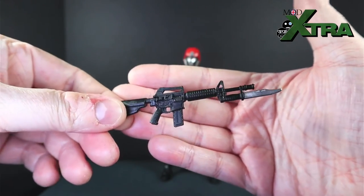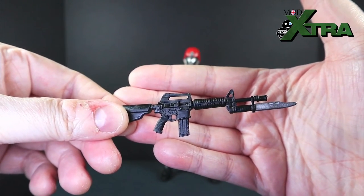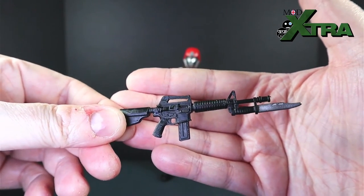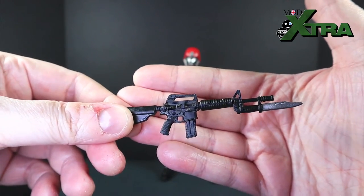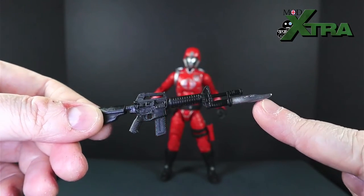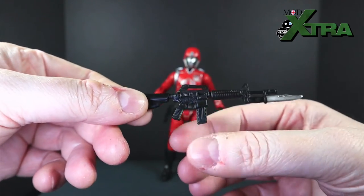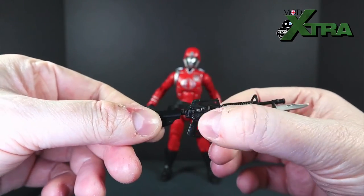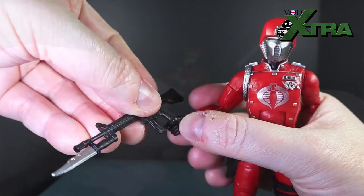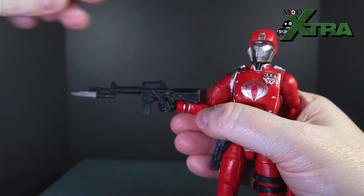First up in accessories: his rifle. It's very real-world reminiscent — an AR-15 or M16 type. It's a single piece of molded black plastic with a metallic paint job on the bayonet blade. Lots of nice sculpted detail in the grip, handle, and mechanism. It also has a removable magazine, and fits in his hand with the standard poke-and-twist to get the trigger through the trigger guard.